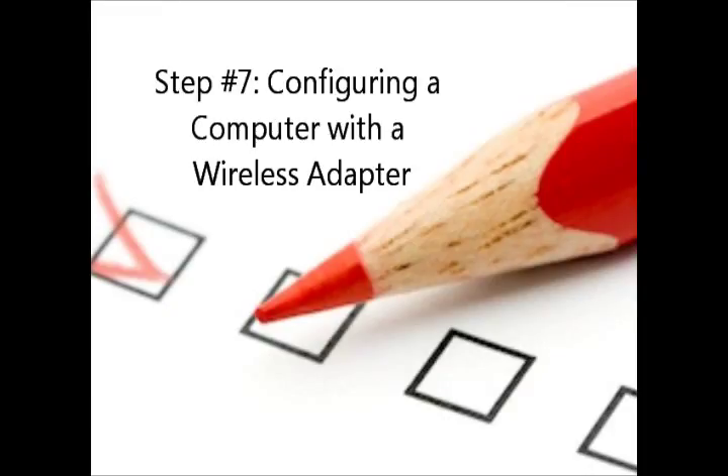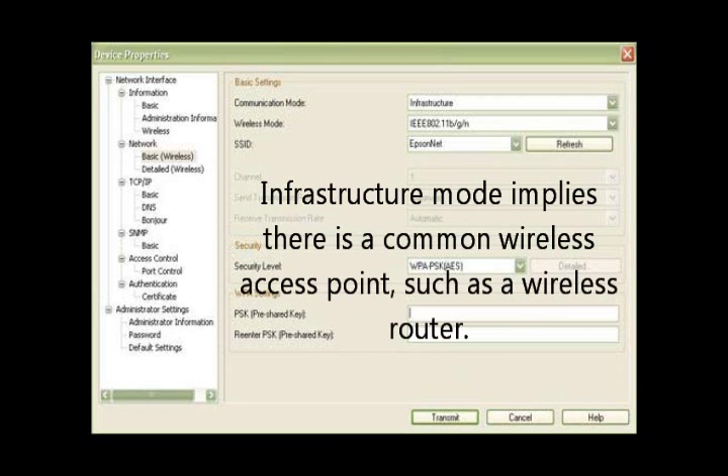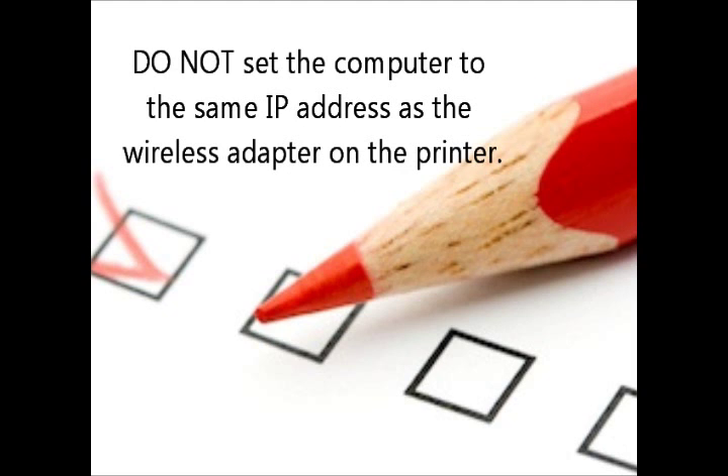Step number seven: configuring a computer with a wireless adapter. Ad hoc mode is the method for wireless devices to directly communicate with each other — choose ad hoc if you are connecting directly to a device. Infrastructure mode implies there is a common wireless access point, such as a wireless router — choose infrastructure if installing the printer with a wireless router that has a Wi-Fi network. Open the wireless adapter properties in the network connections of the Windows control panel. If the first three numbers of your IP address are 192.168.192, you do not need to reconfigure your computer's IP address. Do not set your computer to the same address as the wireless adapter on the printer.